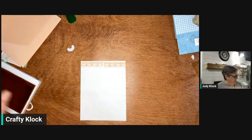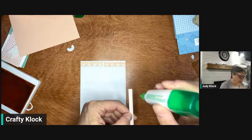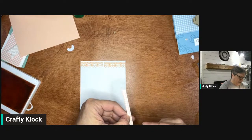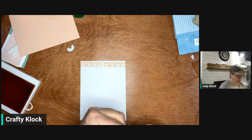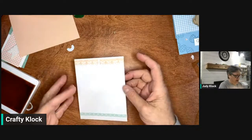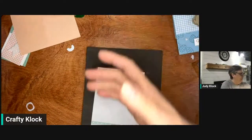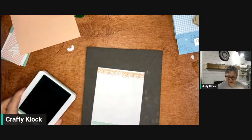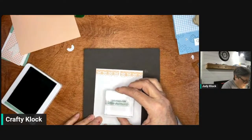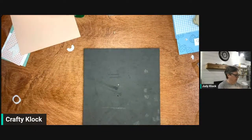Finishing up on the inside — we're going to add another little tiny piece of DSP to the bottom. This one goes across the width, while our other piece went down the length. Again, great use of your scraps — they're not going to the trash bin, they're decorating the bottom of your card. Now we're going to add a little sentiment in here that just says 'enjoy all the little moments.' We're going to put this off to the side now and go work on the front of our card.